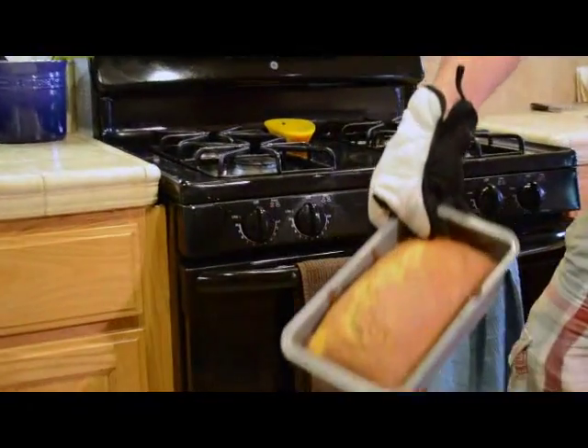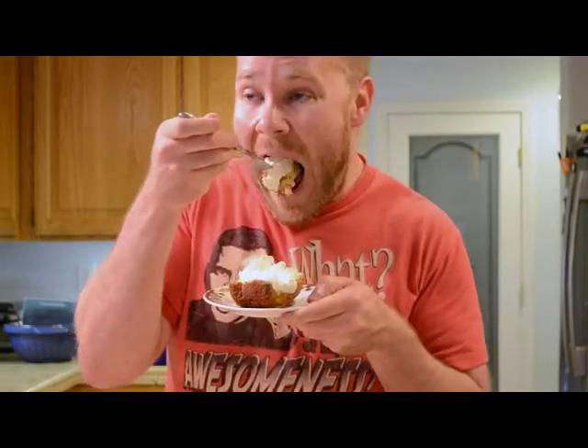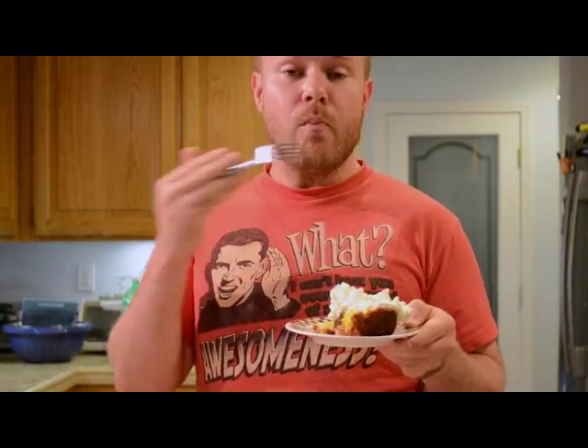And there is our lovely cake. Let's see how we did. It's really good. The orange flavor comes through really well, but it's not overpowering. It's nice and moist, and it's low-fat because we used olive oil.